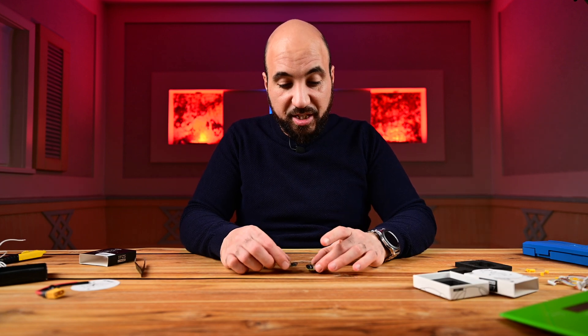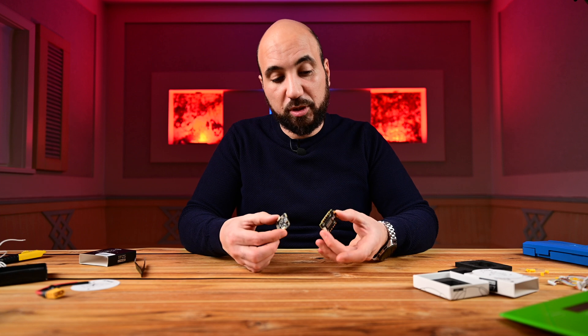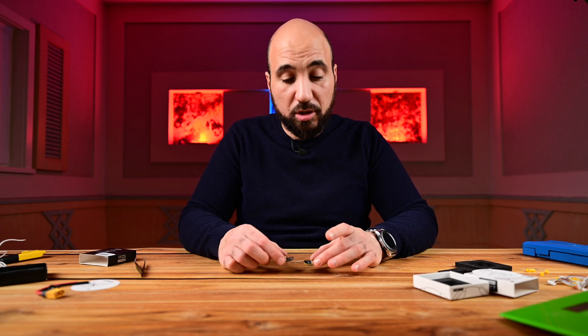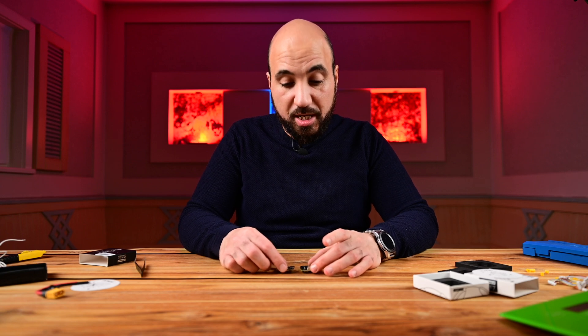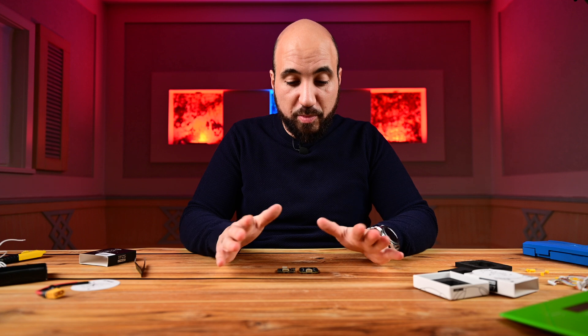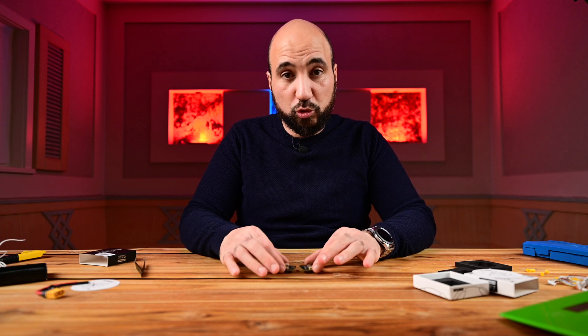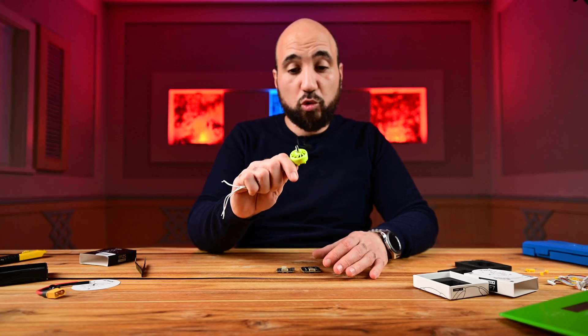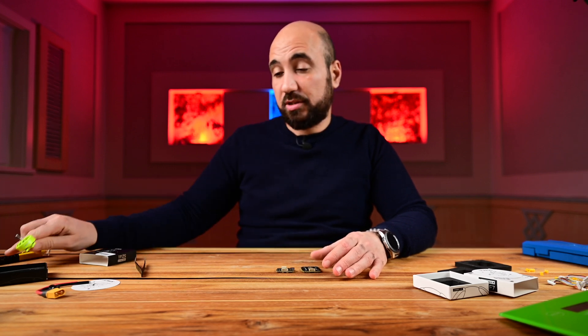That's it guys for today. It's a really nice, compact stack — I like the form factor and it has everything you need. It has a strong F7 processor and the BMI270 gyro. In the next video I will build this drone using this stack and the Maps 2207 motors, so stay tuned. Thank you very much for watching and see you soon, bye!